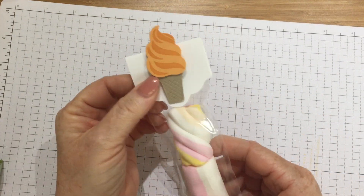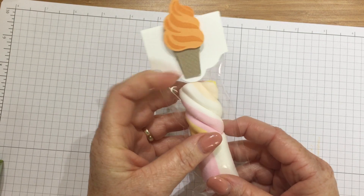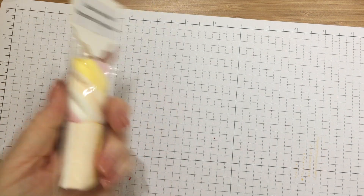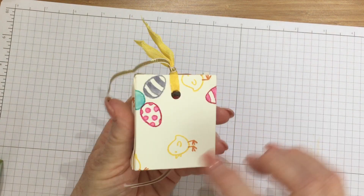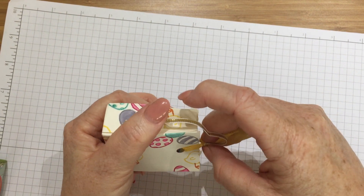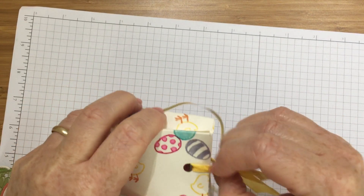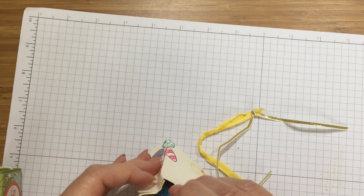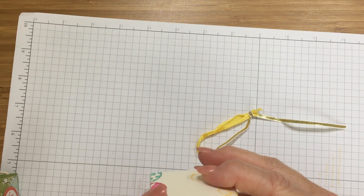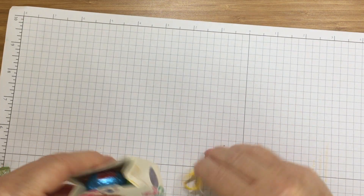This one I've got has marshmallows — using the tag topper punch again and the Tasty Treats dies to cut out, which is fab. Thank you Sabrina. A little handbag stamped with the Basket Bunch stamps for Easter — little chicks and eggs and things — and then inside it's got lots of chocolate eggs. This person's label is in there — it's Sue Harris. Thank you Sue, that is lovely.